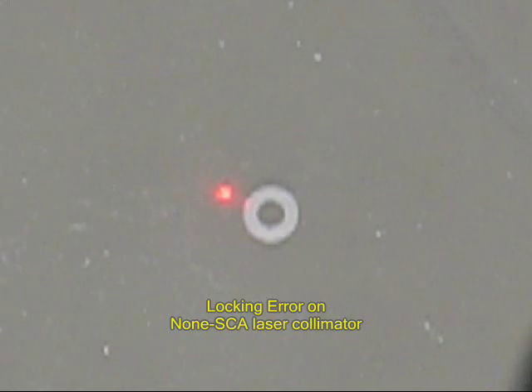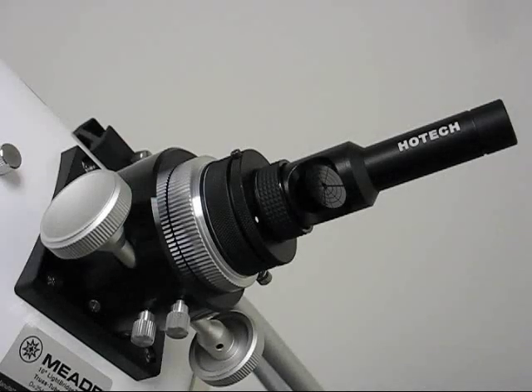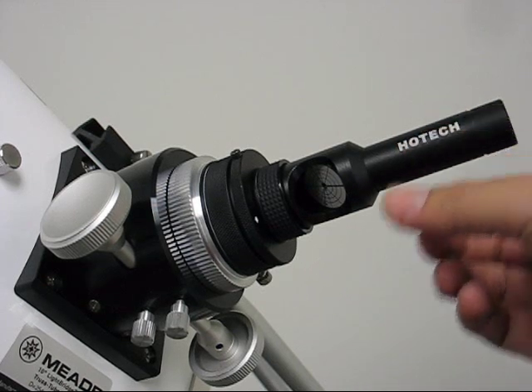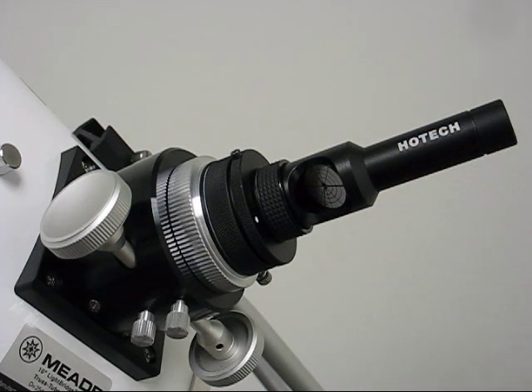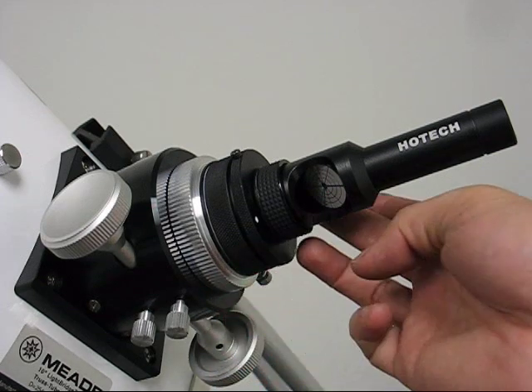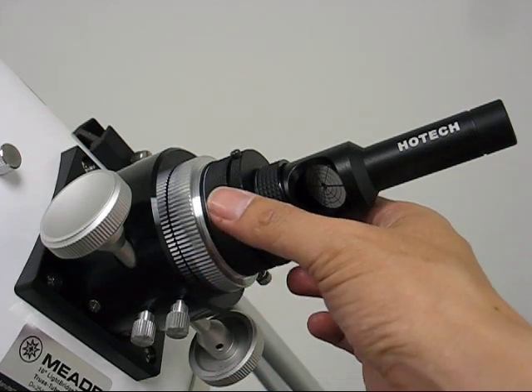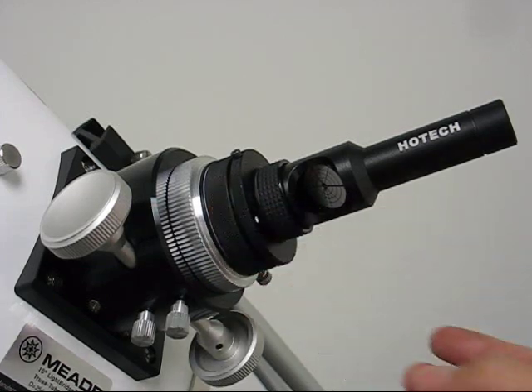Our SCA laser collimator solves this installation inconsistency with the SCA mechanism without using the thumbscrew. The laser collimator is a simple and excellent tool to align your telescope because of its level of sensitivity. The self-centering mechanism corrects the small centering error and provides repeatable installation for an accurate collimation.